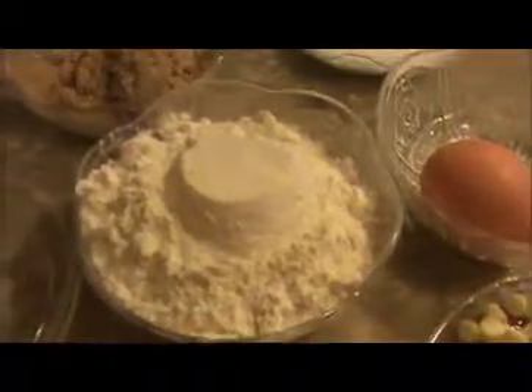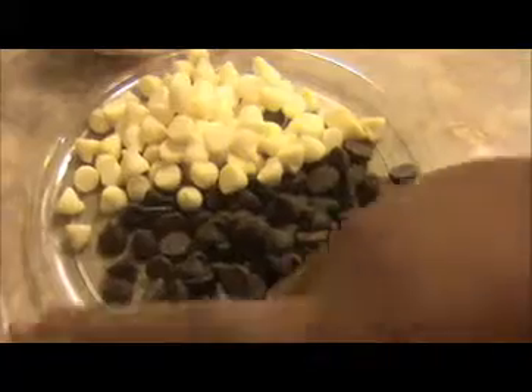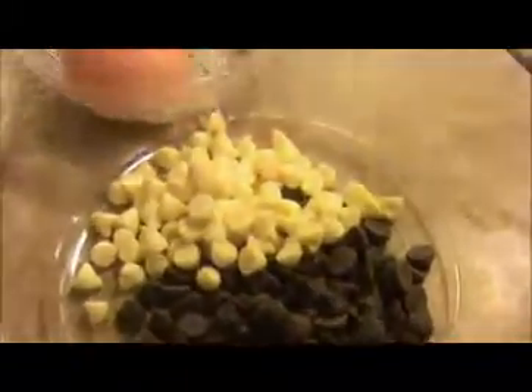That is eight tablespoons of butter, and one and one-fourth cup of all-purpose flour, one egg, two handfuls of chocolate chips — I'm going to use semi-sweet chocolate chip and milk chocolate chip — and two-thirds cup of oats, half a teaspoon of baking powder.